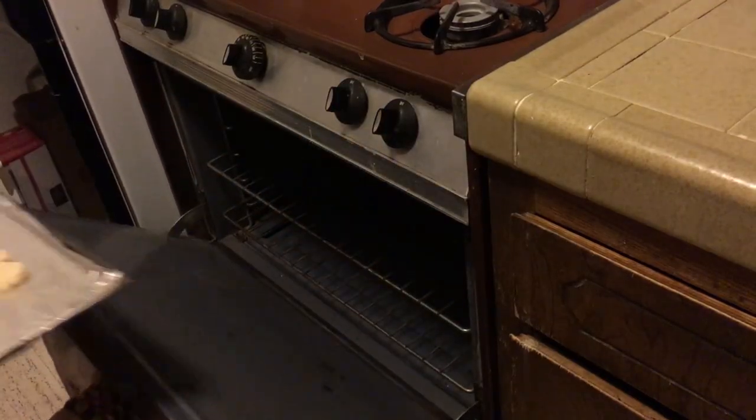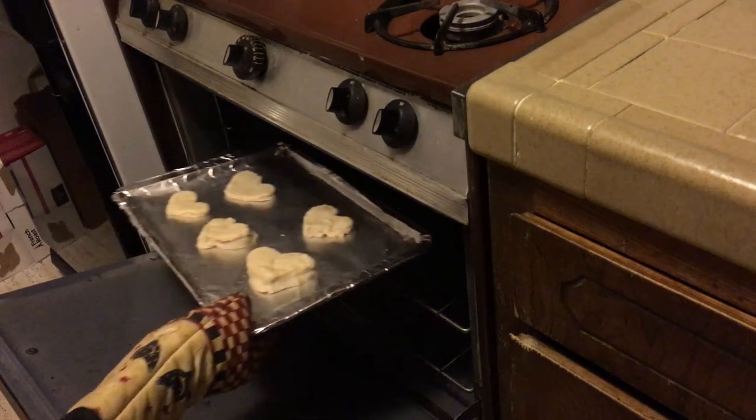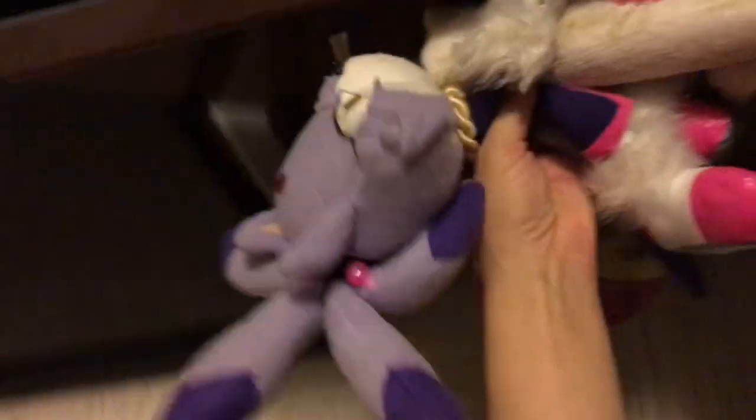Time to put them in now. The instructions say to pre-bake them for eight minutes before we put any toppings on. So let's close this up.